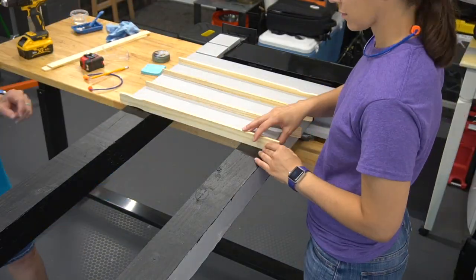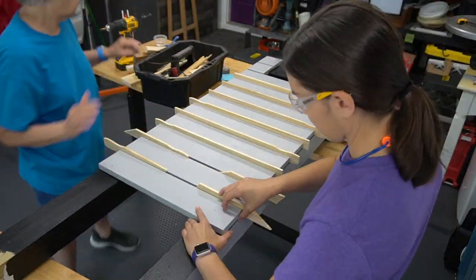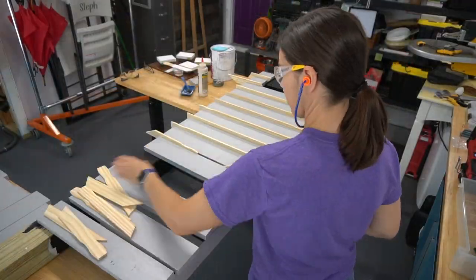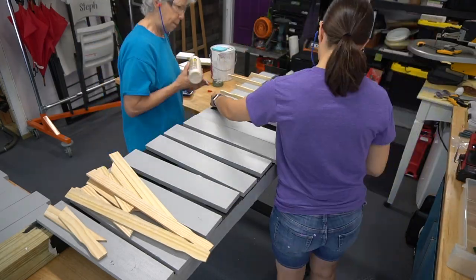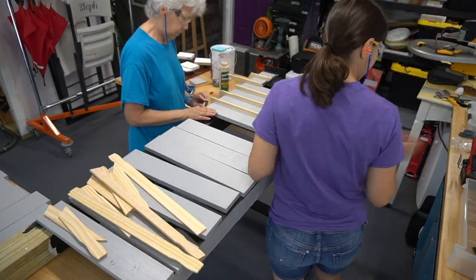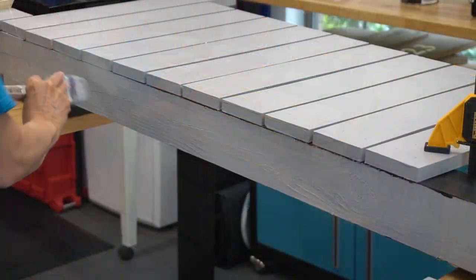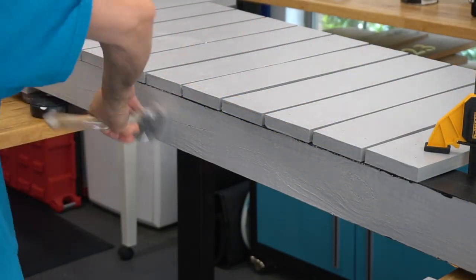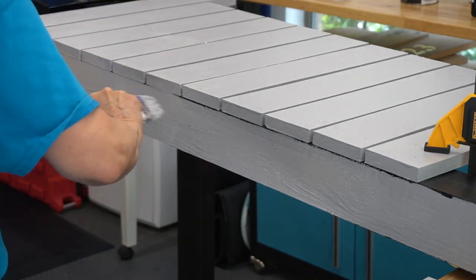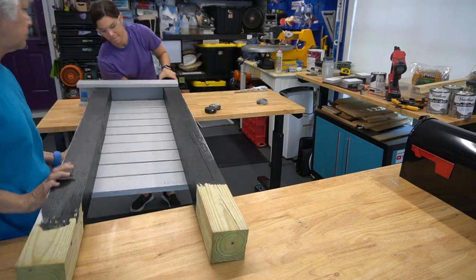We're test fitting the slats here and for the spacing we're just using large paint sticks. These really come in handy and come three to a pack for under a dollar. With those secure, mom touched up the paint so no black was showing.